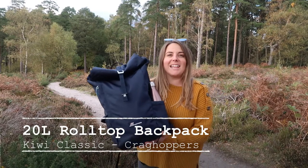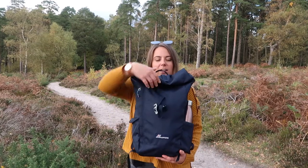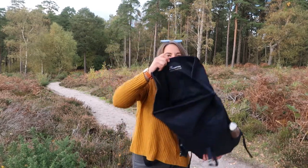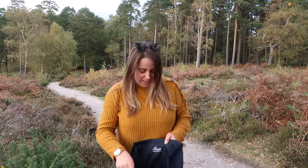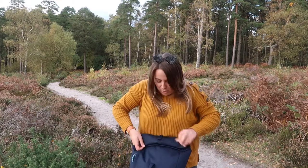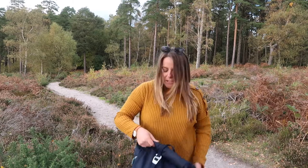So this is the 20 litre roll top backpack and I really really love the design. It unrolls like that and then you have this huge opening so it's really easy to get stuff in and out. To close it back up you just roll it over, which means that everything's quite nicely protected inside.